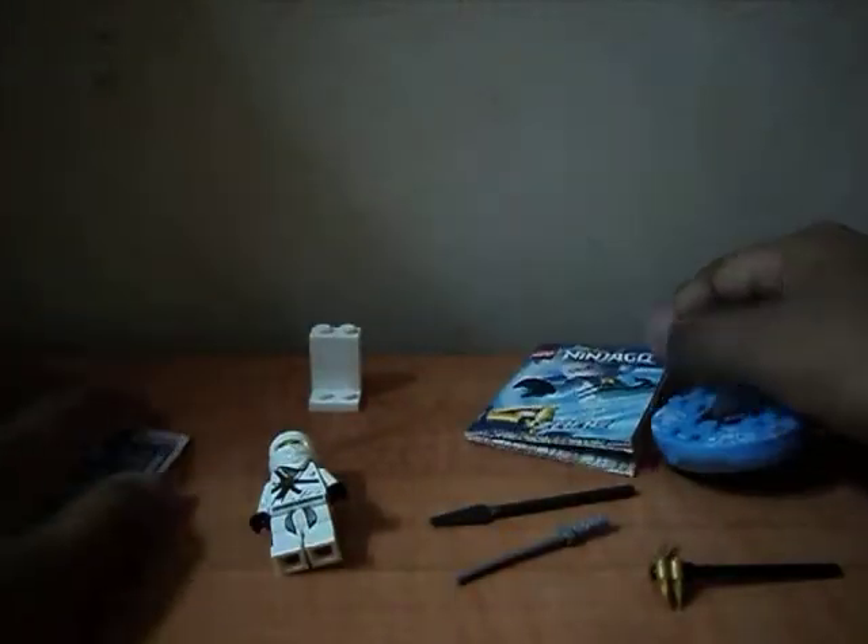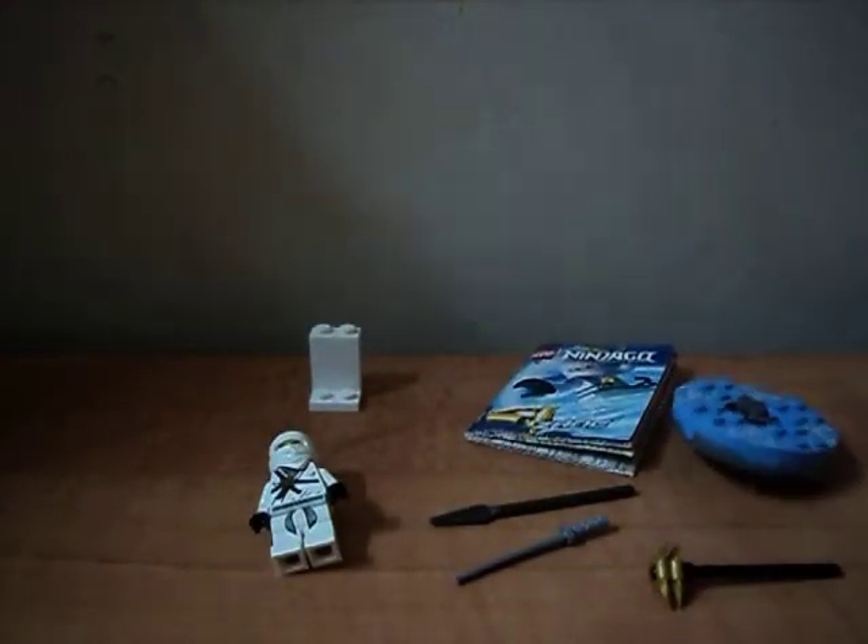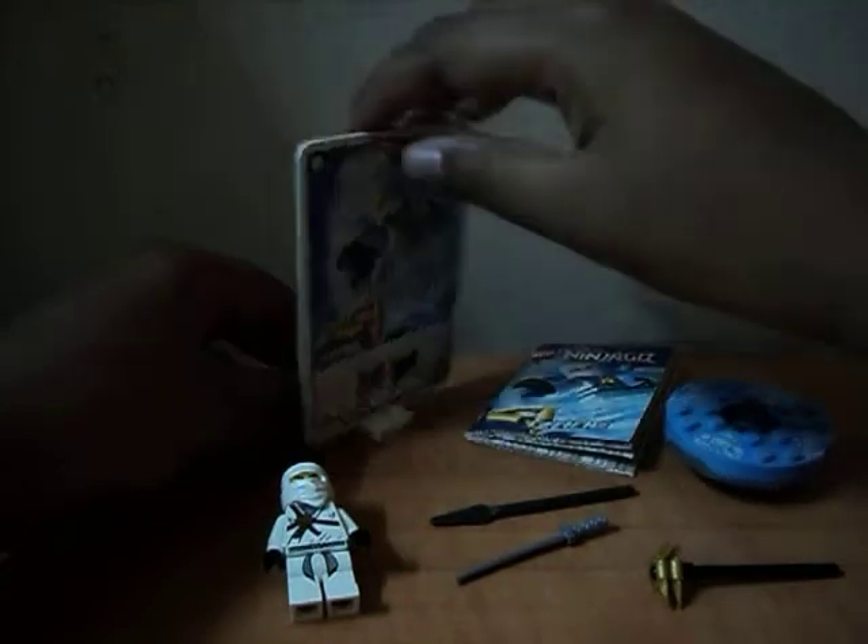And the instruction manual. The card fits perfectly in there.